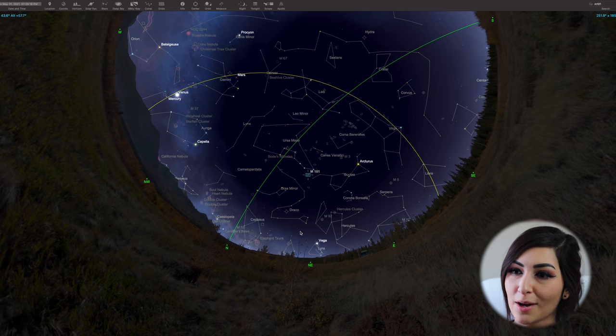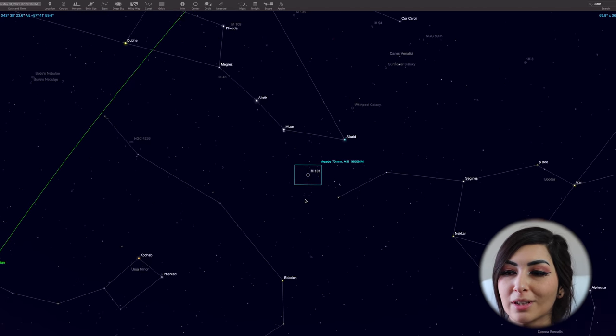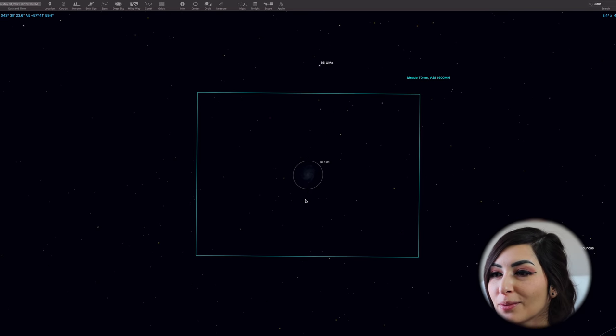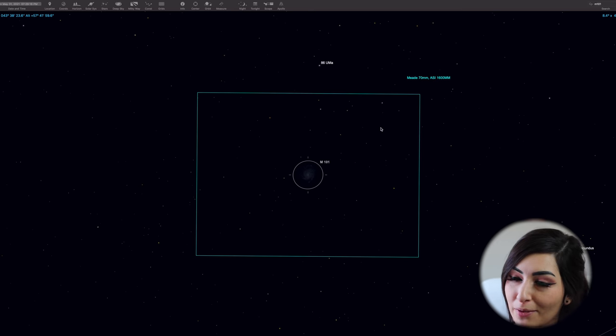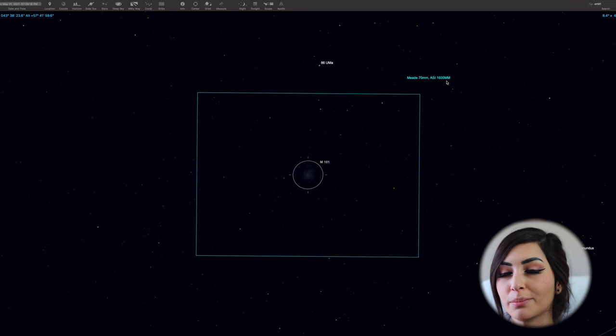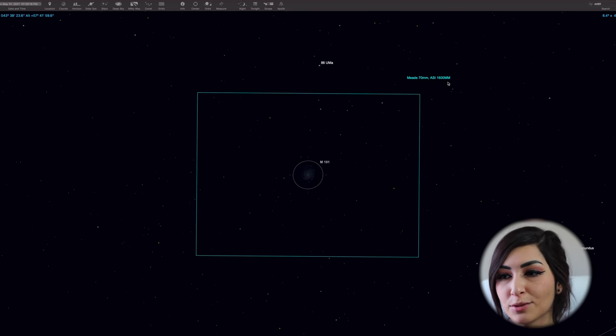This is the target that I'm gonna be shooting tonight. It is M101, the Pinwheel Galaxy. What I have here is what I will see through the camera with my Mead 70mm Apo, Audrey. I won't be using this exact camera — I'll be using the color version — but it's the same framing, so this is exactly what I'll see. Now that I have this ready, I'm going to pack up and show you guys my equipment in less than 30 seconds!